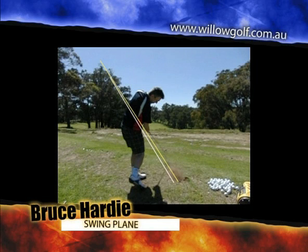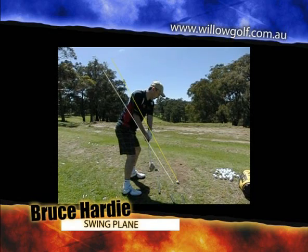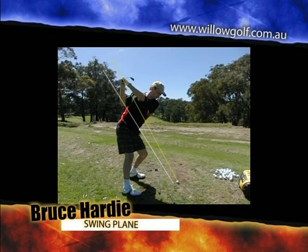So the ball goes at right angle, and then the club works up over that yellow line. So we worked on getting the hands up and swinging on more of a vertical plane, so up and down the line a little bit more.